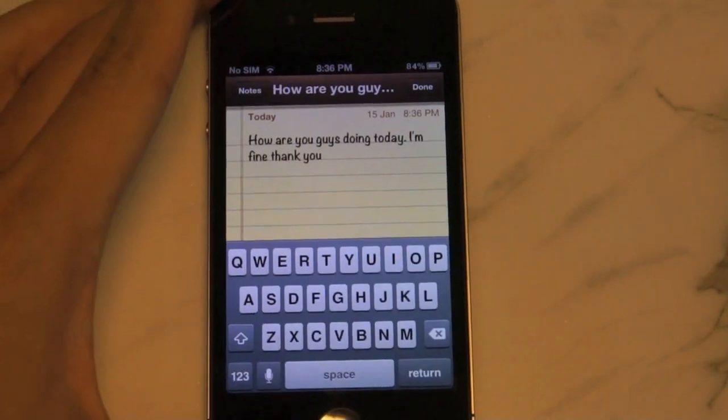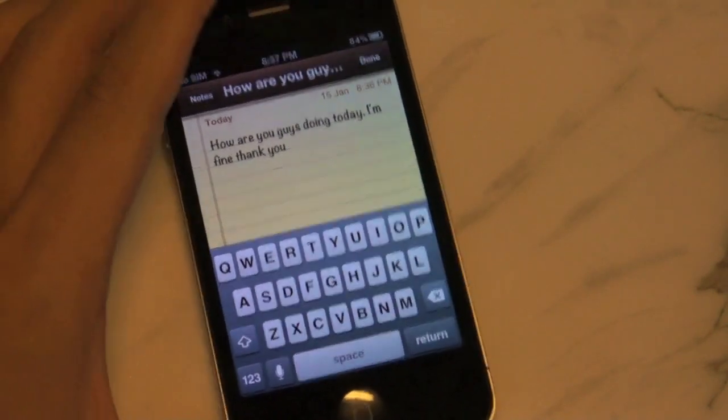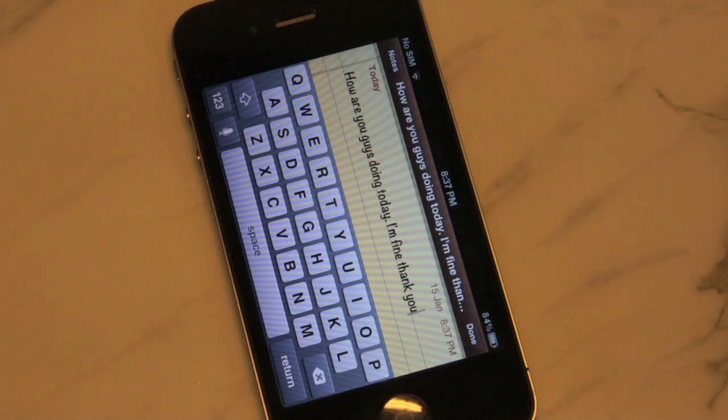Both the voice dictation and Siri functions are working on the iPhone 4. Thank you guys so much for watching. If you do enjoy my content, please consider subscribing. It will help me a lot. And I'll see you guys in the next video. Bye-bye.